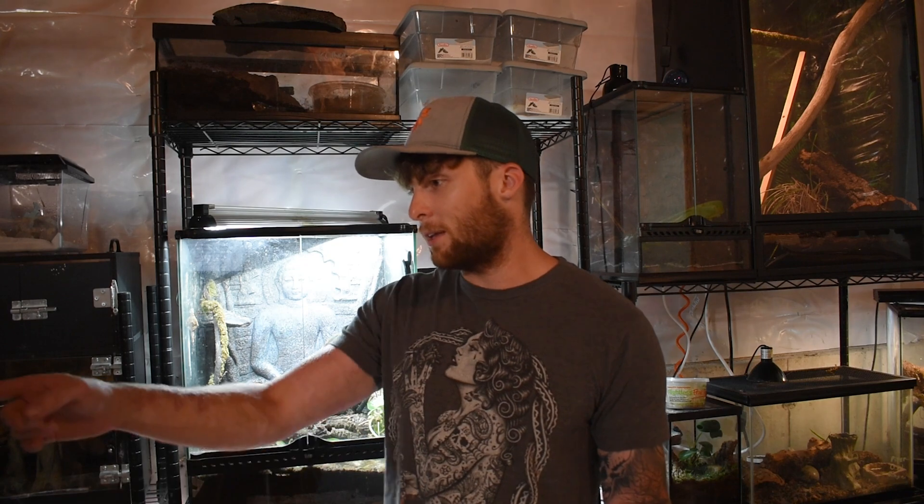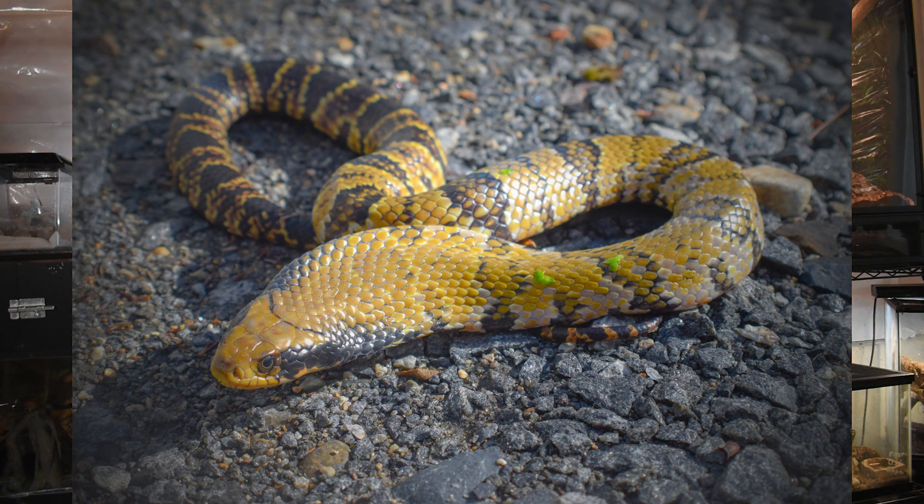Other animals that do this include honeybees that mimic yellowjackets. Falsies have an interesting defensive mechanism that's actually where they get their nickname from — they'll flatten out their neck vertebrae to appear almost like a true cobra hooding up in nature.